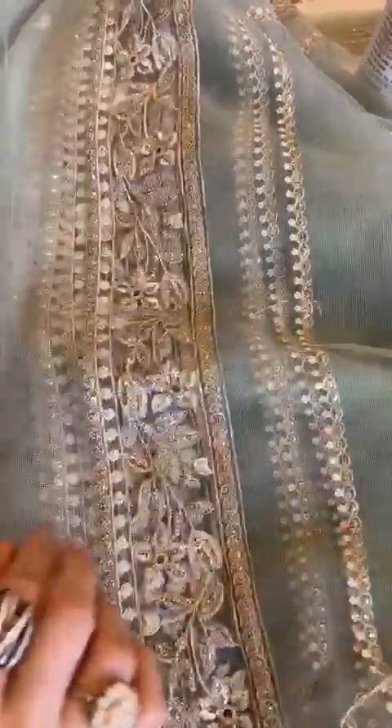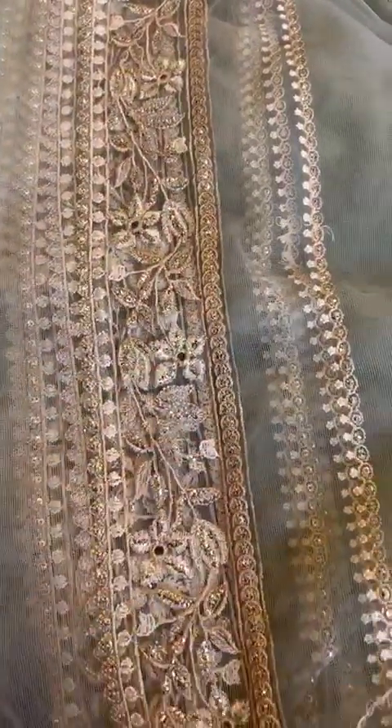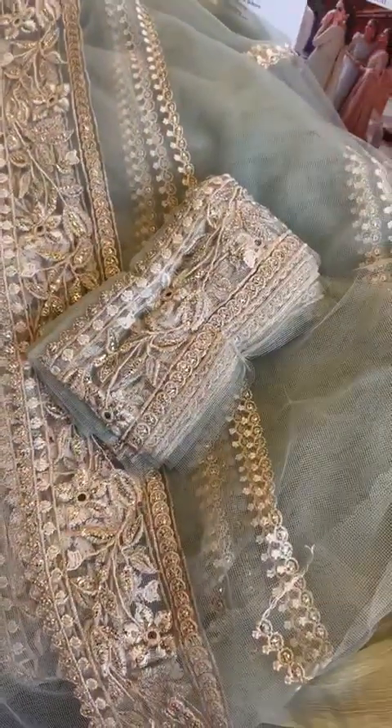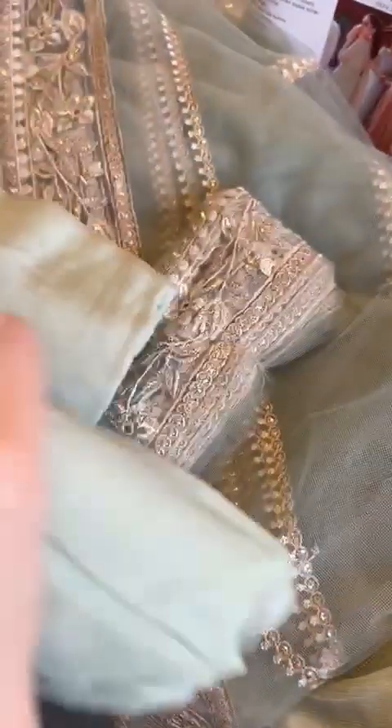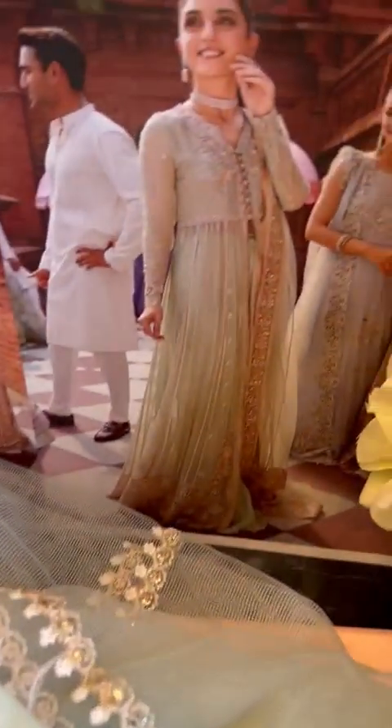And this is the dupatta — this is our net, of course. Chiffon or net combination has been given in most outfits. Dupattas are net. Check out this border, this is beautiful. And here is its border for the pallu. And this is our trousers or undershirt fabric. Enjoy wearing Shahana and look Shahana.